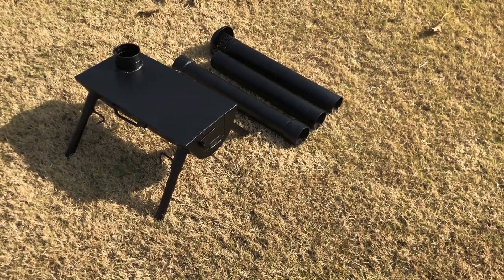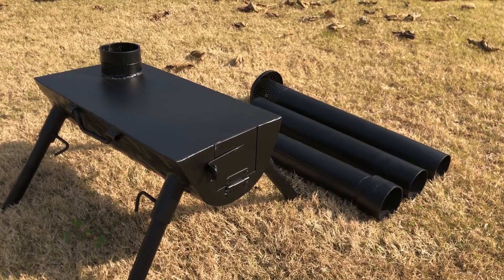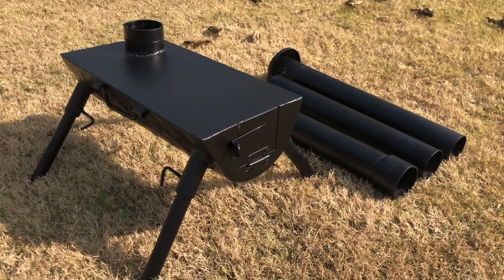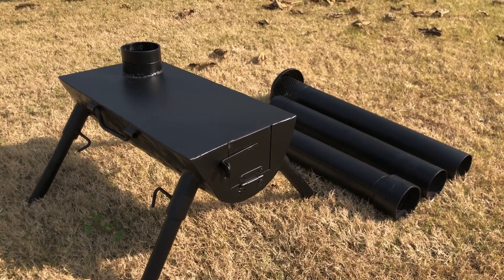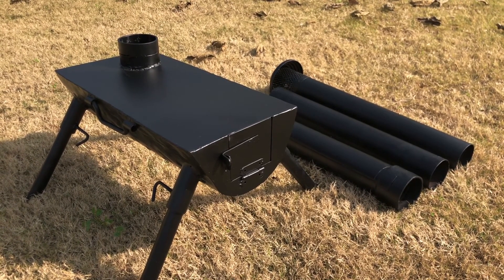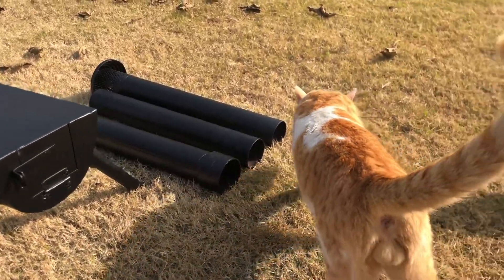Hello everyone and welcome to my channel. Today we'll be talking about this amazing woodburn tent stove that I had specially prepared by a welder here in Islamabad. Since these are hard to find in the country — no one specifically selling them — I had to have it made myself. It turned out pretty nice, so I'll be making a review, burning it up for the first time, and making a video of it.